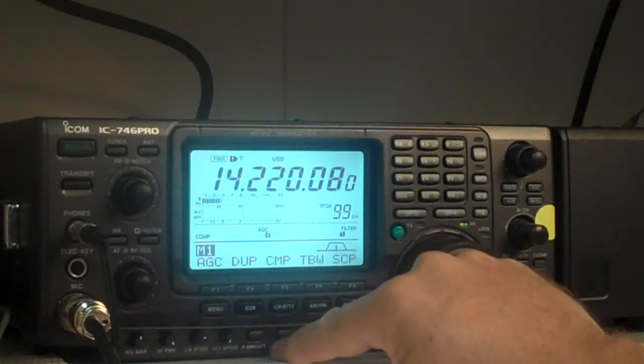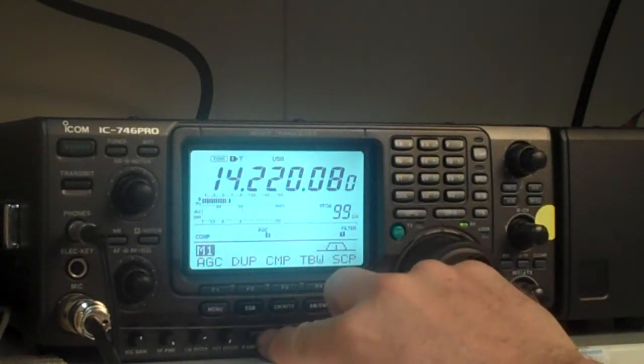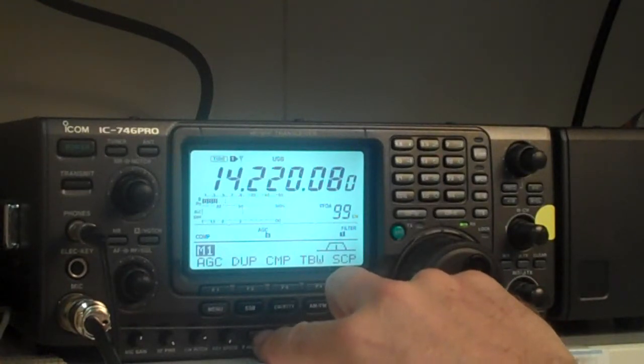If I hit the preamp button, you'll hear the difference in the strength of the signal come up. There are two preamp settings: off, one, and two. Here's off, one, two.